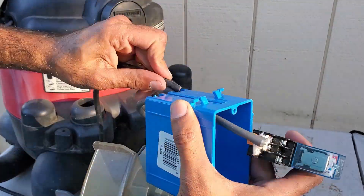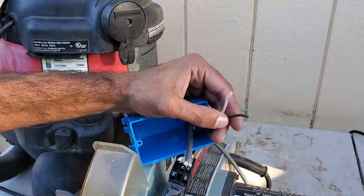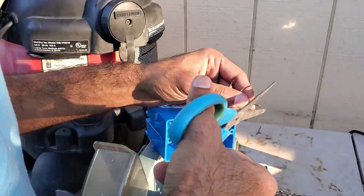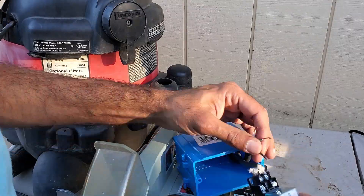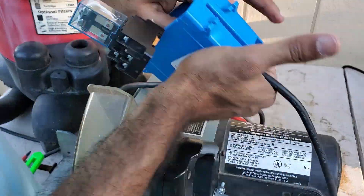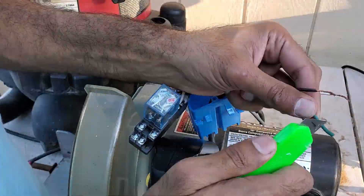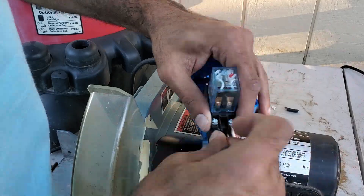Then I cut the cord that is connected to the shop vac into two. I threaded the cord still connected to the vacuum into the electrical box and connected it to the common terminals of the relay. I left the ground unconnected for now. Then I inserted the other end of the wire I had just cut into the electrical box and connected it to the normally open terminals of the relay. I then wire-nutted the grounds together and the wiring was completed.